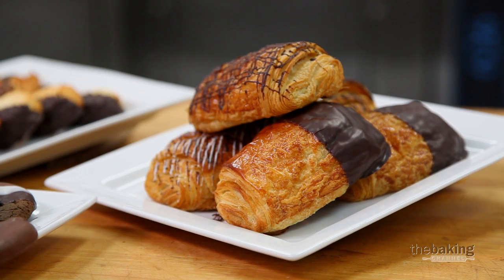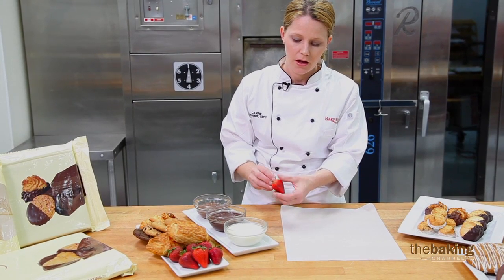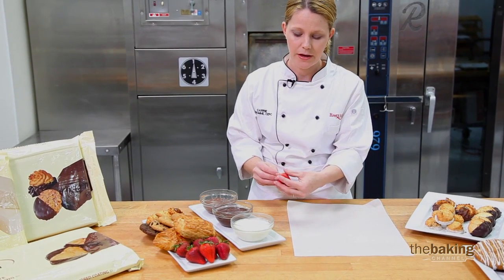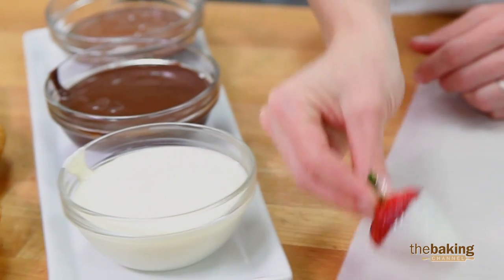But you want to make sure you fully melt all of your fats. So let's take our strawberries — make sure they're clean and dry. If you do take the time to wash them off, really pat them dry. If you want to take a damp towel, that can also work. I dip, clean off the edge, and let them set up.